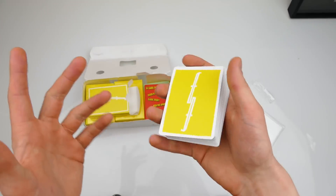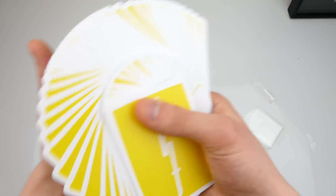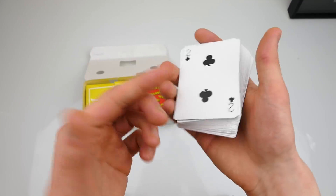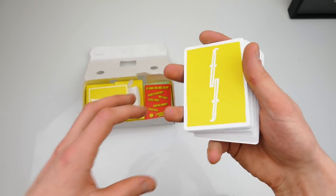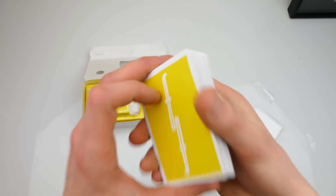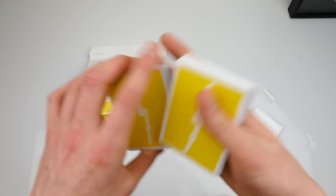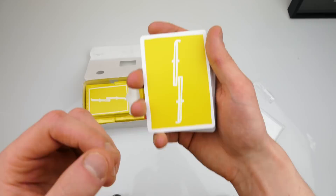I think you will enjoy this deck of cards because it feels a little bit different from other decks — they feel a lot thinner than normal cards, which makes it easier to do moves like the double lift. Thank you guys for watching — make sure to like, comment, and subscribe if you haven't already. Check out my second channel — I do music, magic, and vlogs. I will see you guys in my next video.